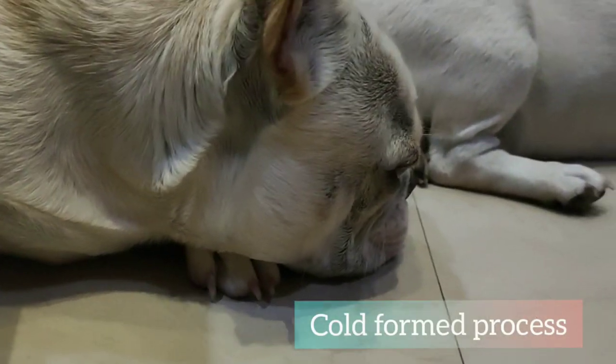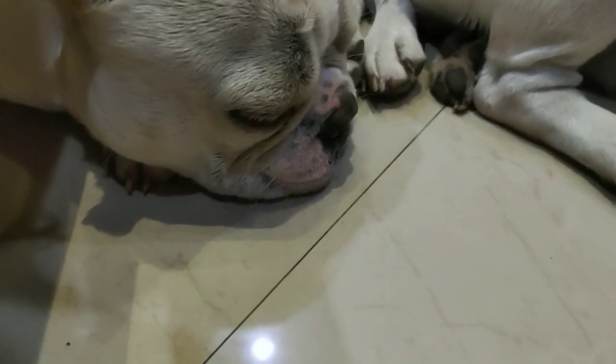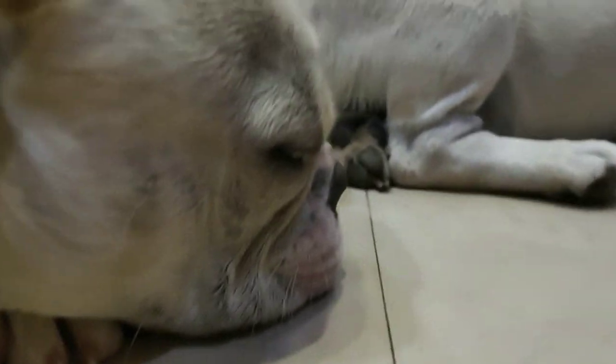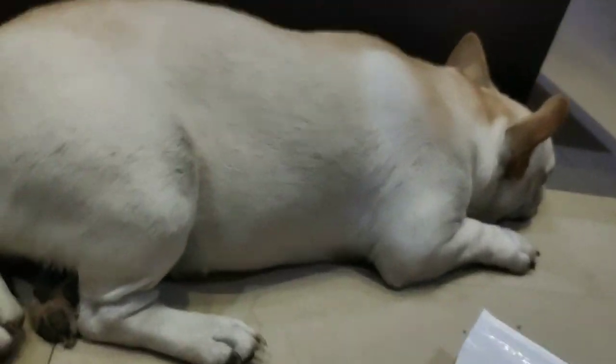In the cold-formed process, the ingredients are used to retain efficiency — their values, vitamins, minerals, antioxidants, and other important enzymes are preserved. Efficiency is fully maintained in this process. This product is enriched with 7 super antioxidants.